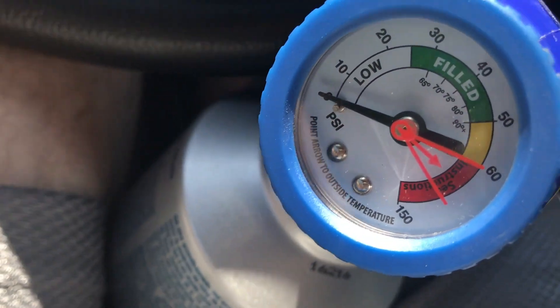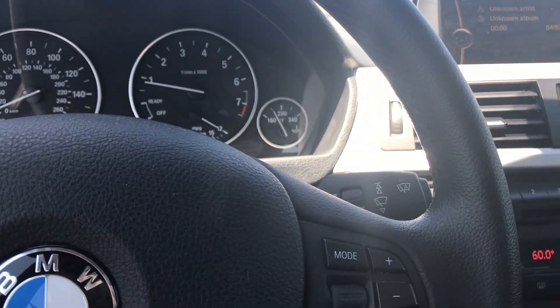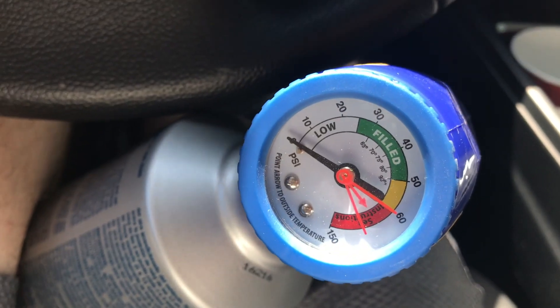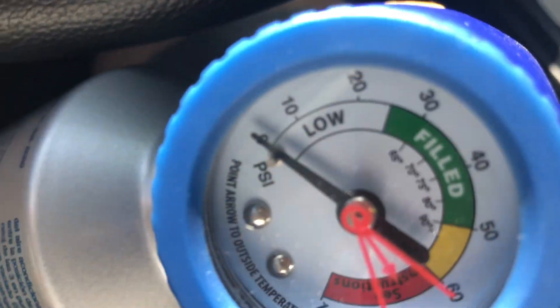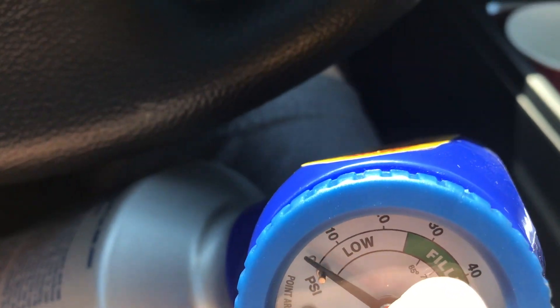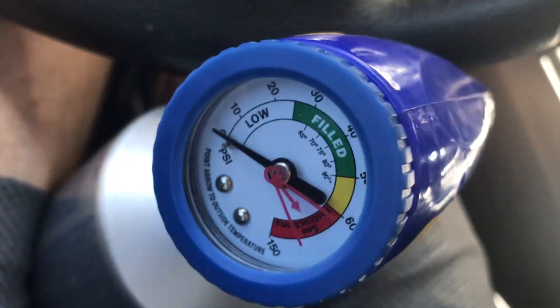If your vehicle is on and you've connected the hose and the arrow is still down here, you may be in trouble — your compressor may be shot. If you fill it up and it stays up and then slowly goes down, that means you have a leak, and that sucks.